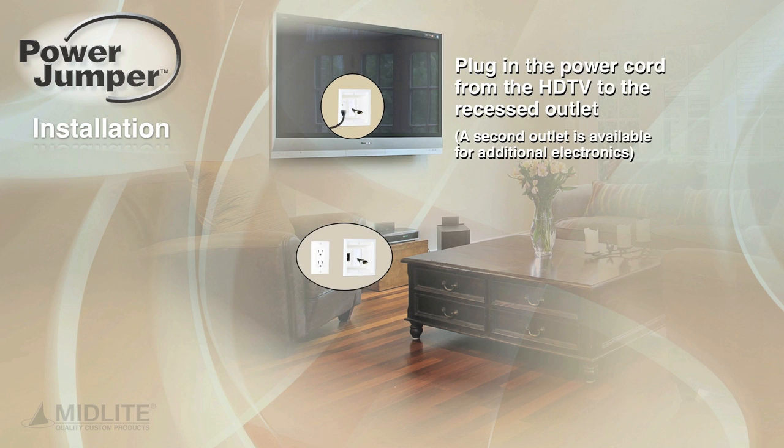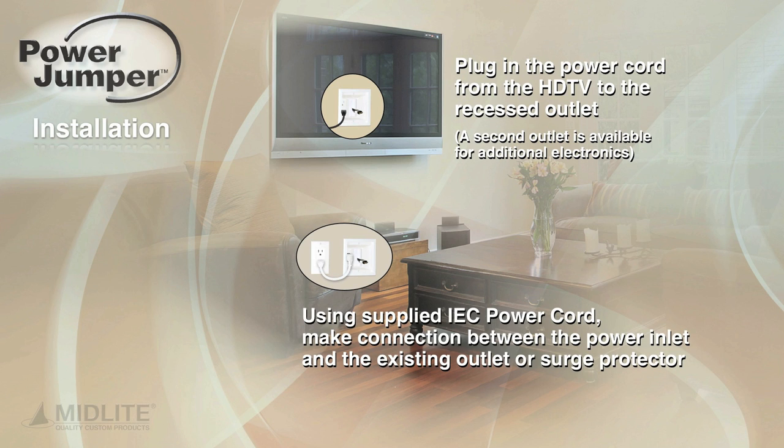Plug in the power cord from the HDTV to the recessed outlet. A second outlet is available for additional electronics. Using the supplied IEC power cord, make the connection between the power inlet and the existing outlet or surge protector.